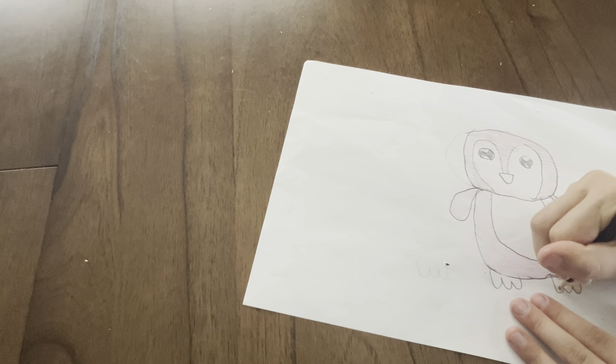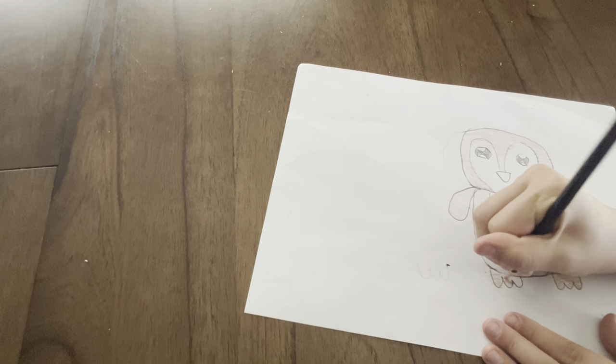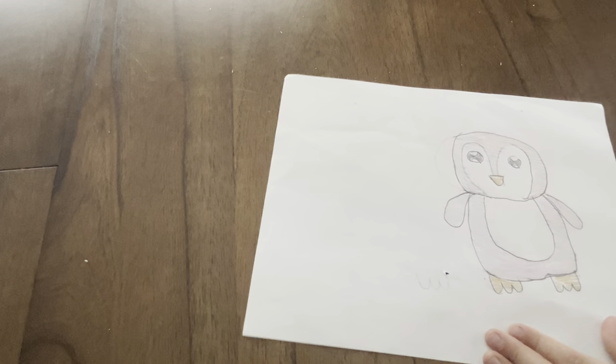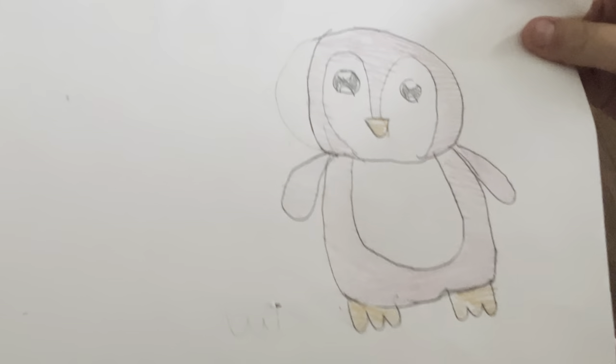So this is what mine turned out to look like.